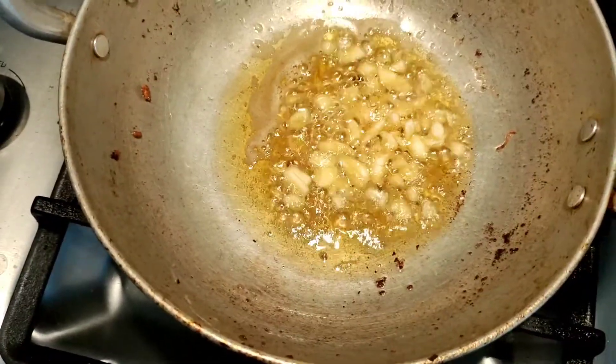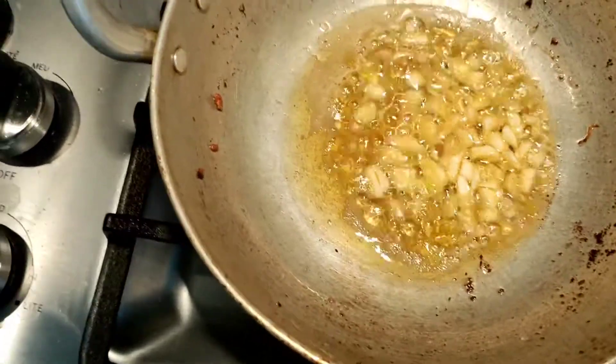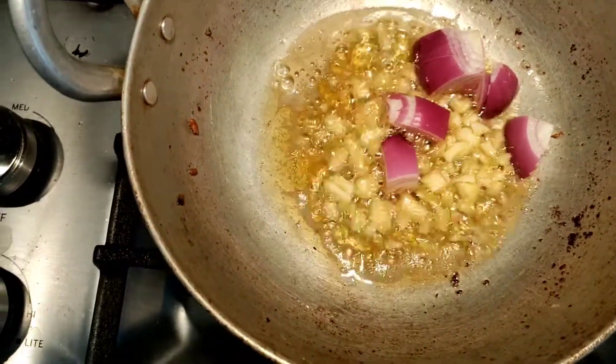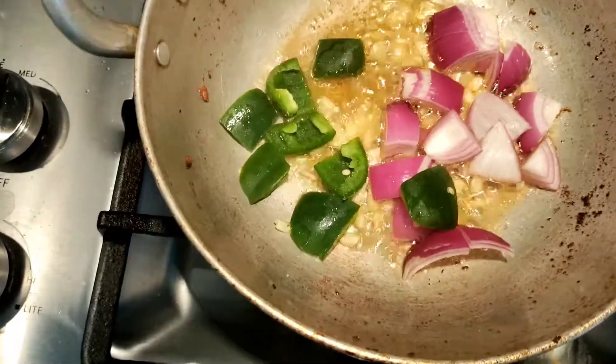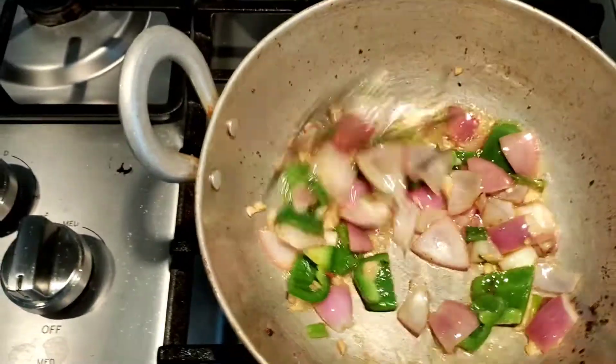Here I have put 2 to 3 tablespoons of oil in the pan, then added garlic chopped in small pieces and one onion. I have also added some bell peppers — I used green bell peppers, but you can use any color you like. Mix it all well.